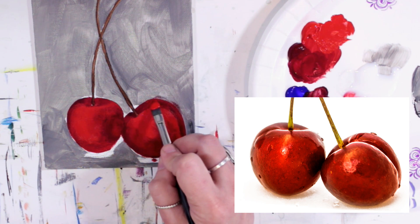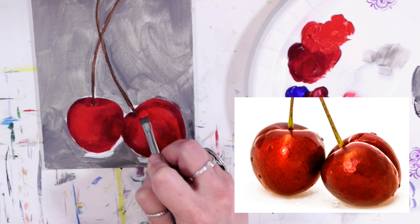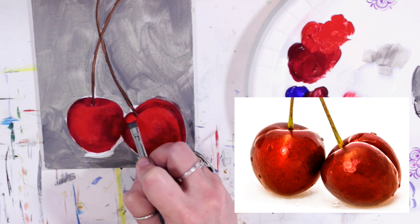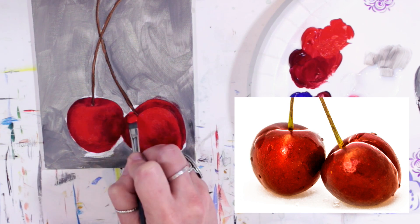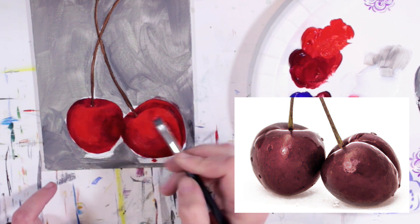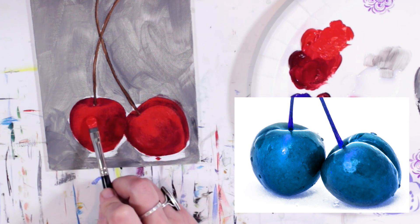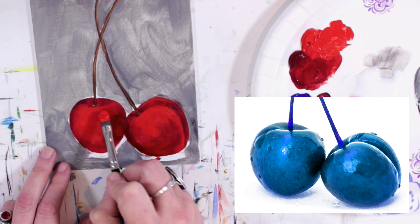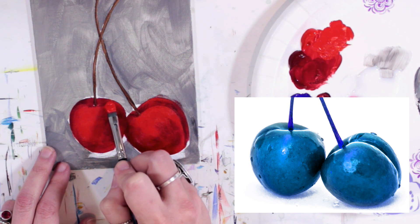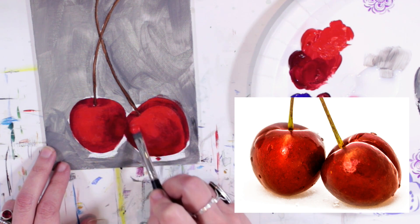We have just a hint of the brighter color going on up in here. You know what would be really fun with these cherries is to take kind of a Fauvist approach — Fauvism is an art style where things are painted in colors they typically wouldn't be. Like a Matisse portrait where a face has green and blue in it — that's an example of Fauvism. I think it would be cool to maybe paint these cherries blue or give them a Fauvist-type style.